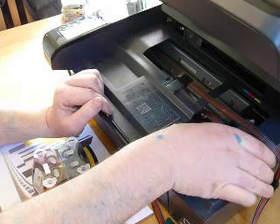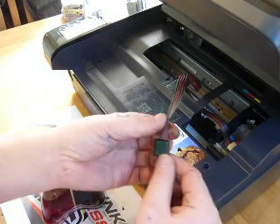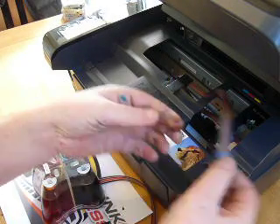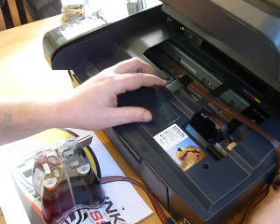We're going to move that over to the right hand side. Over here we have another clamp — this is just for tidying up the cable. I've removed the green backing tape and I'm going to fix this down here on the right hand side of the printer.